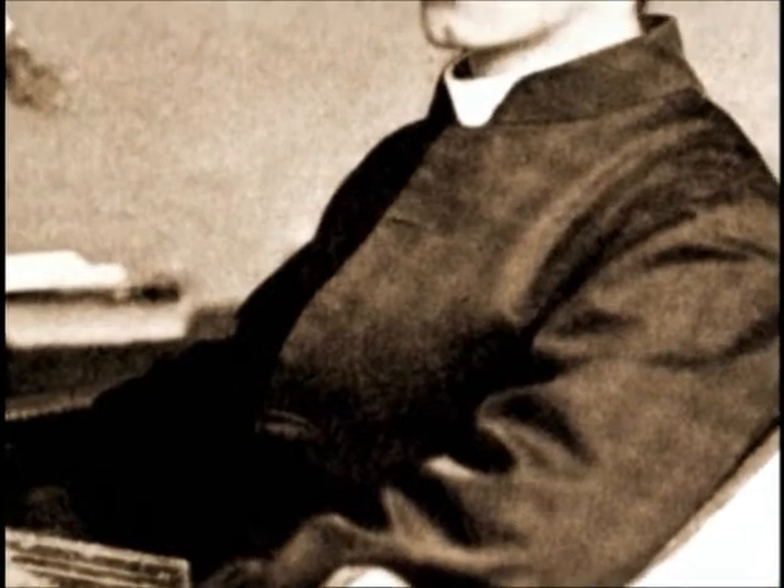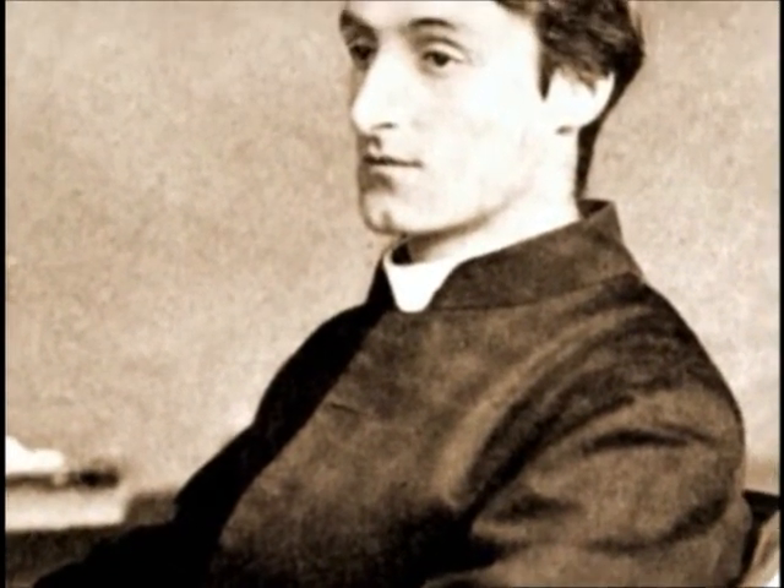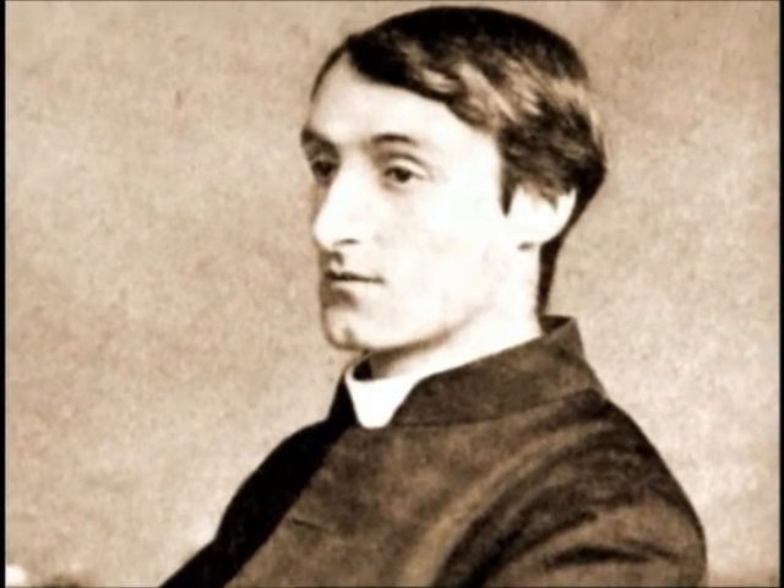This is from Pied Beauty: 'All things counter, original, spare, strange, whatever is fickle, freckled, who knows how. With swift, slow, sweet, sour, adazzle, dim. He fathers forth whose beauty is past change — praise him.'